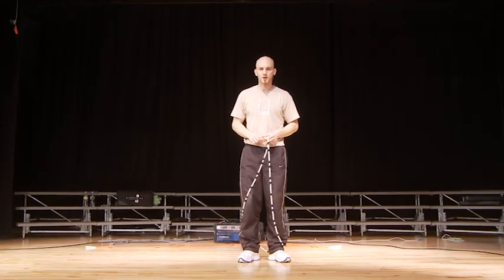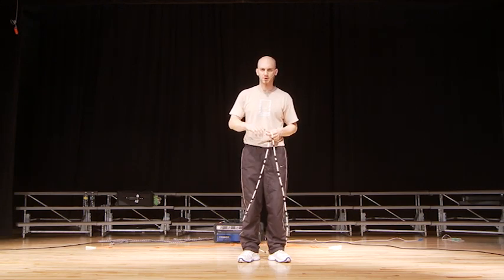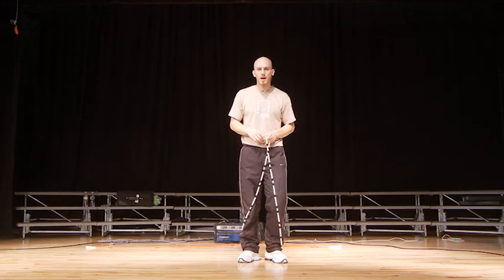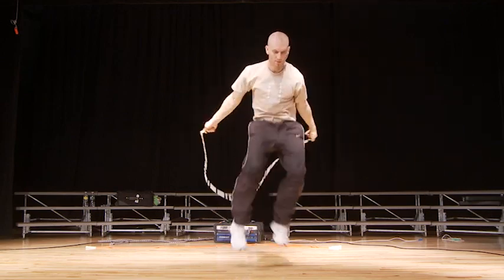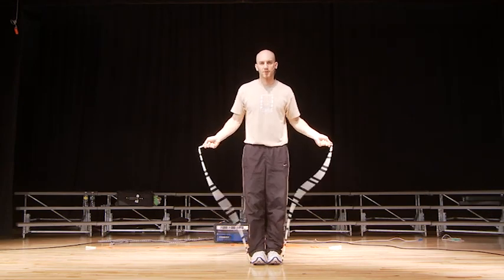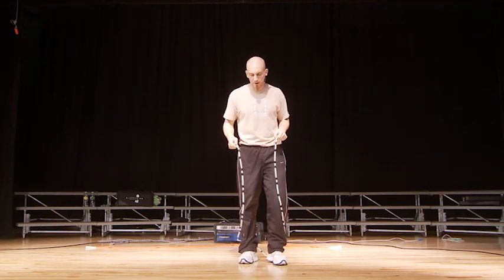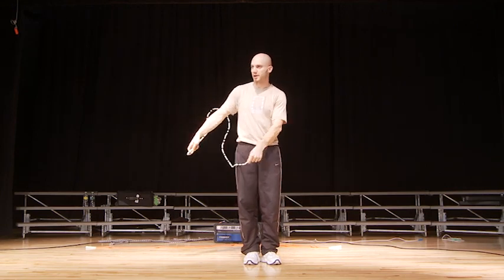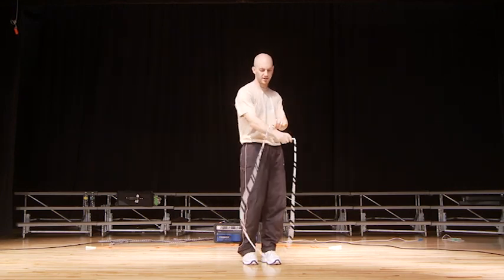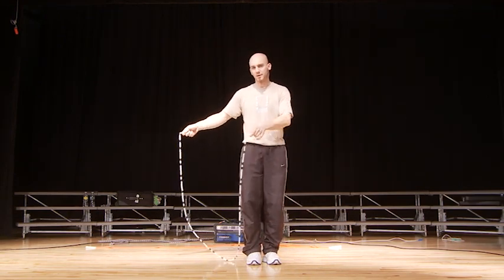For the varsity skill, we're going to be doing the Anaconda, which is a rope release skill I learned from a guy named Daniel, who's no longer jumping unfortunately, but I still think it's a pretty cool skill. What it's going to look like when we're finished — and I'm still working on it, so I don't quite catch it perfectly every time, but I just want to teach you how to do it. Now basically the first part of doing this trick is kind of an odd release.